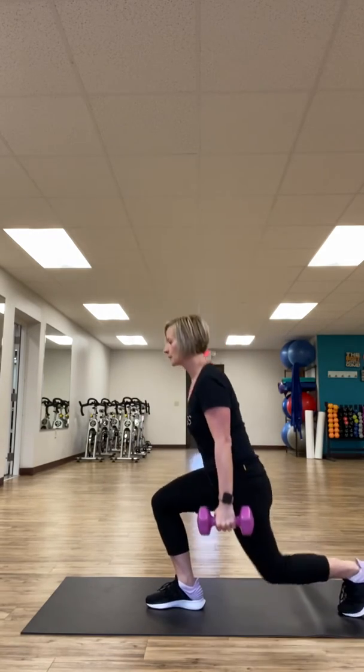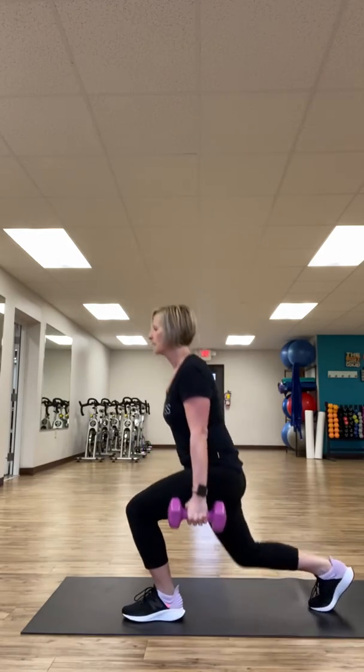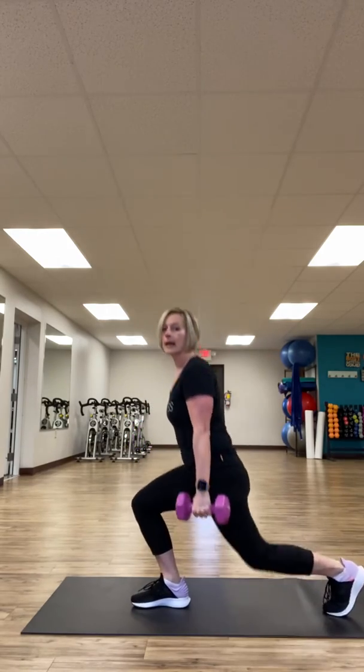Next up is basic lunges to the back. Alternate those lunges — you're going to do 10 to 15 on each side.